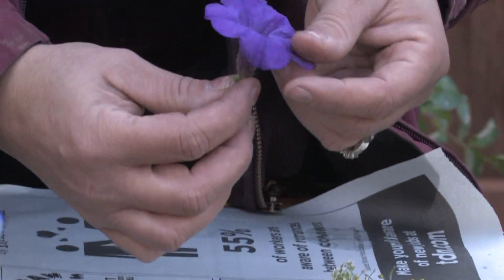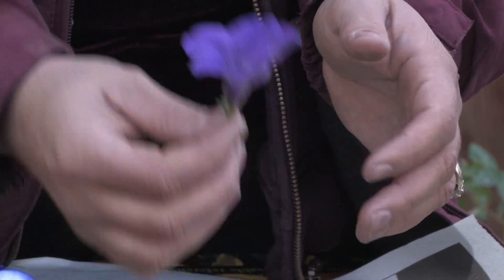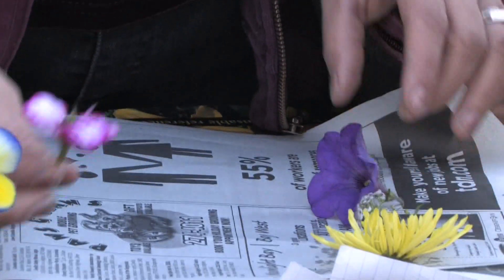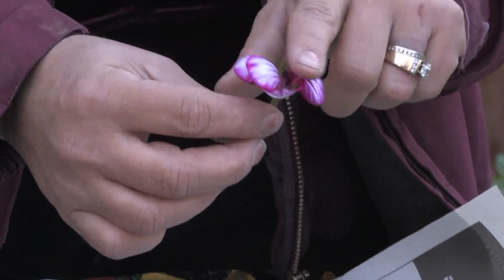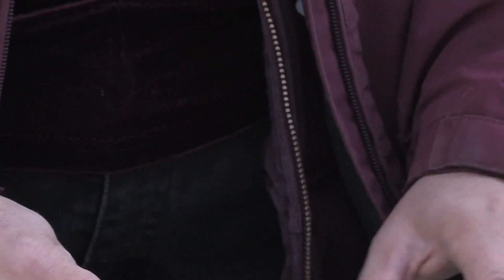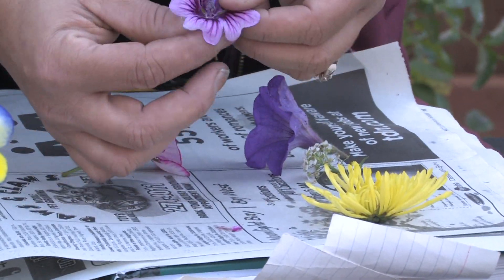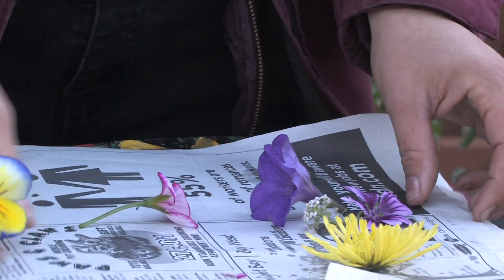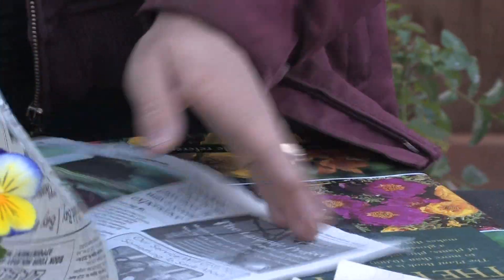Any type of flower will make a great scrapbooking item — like the petunia for hanging baskets. Geraniums, even a little geranium flower, when you look at it up close it's just gorgeous. So you put all these flowers together, even this little rose mallow — it's just gorgeous. You just put it in between two pieces of newspaper and kind of spread them out a bit.